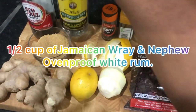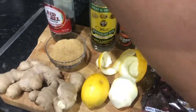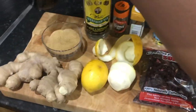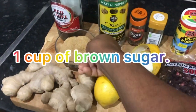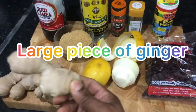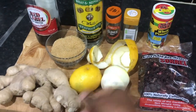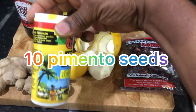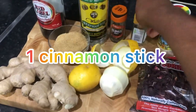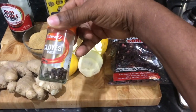I have some white rum over here. To sweeten my cereal I have a little red label wine left over from making a cake. I have half a cup of brown sugar, some ginger — I'm going to use one piece of ginger, crush it, and put it in to boil. I have some pimento seed, one stick of cinnamon, and some cloves. I'm just going to put a little bit of cloves in it because cloves is very strong.